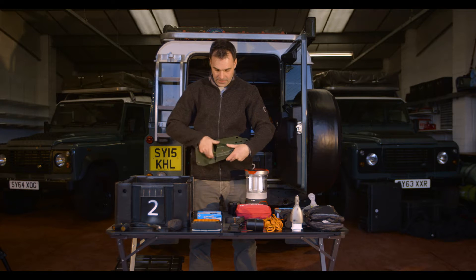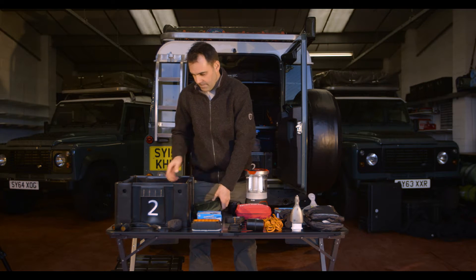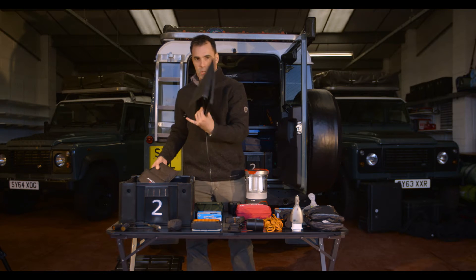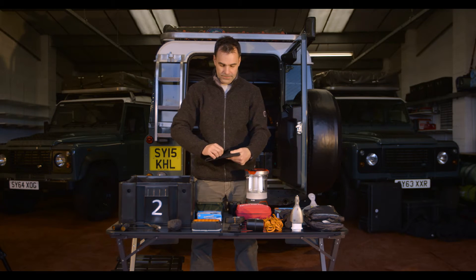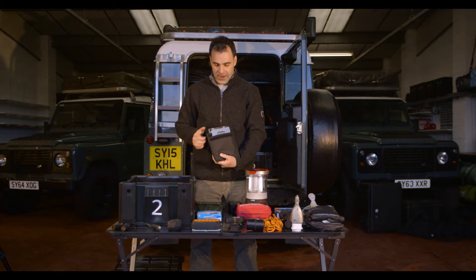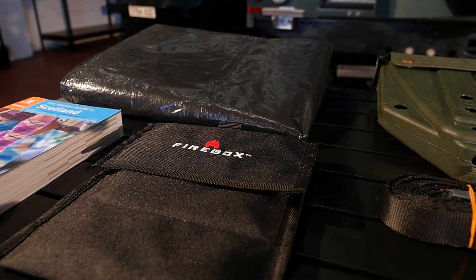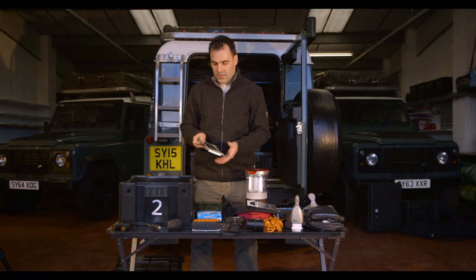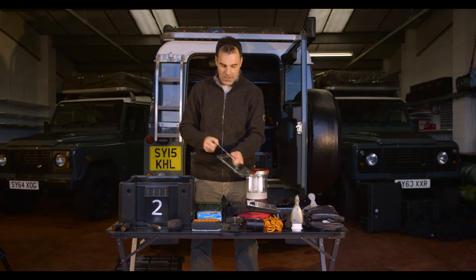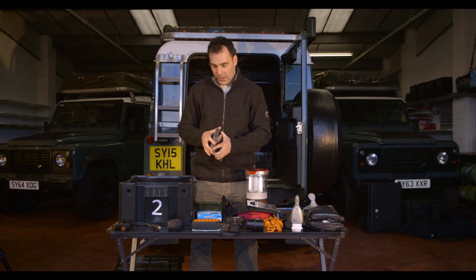A large ground sheet, and finally a firebox. This is for making a small contained fire without damaging the ground anywhere that you choose. You can burn anything in this.